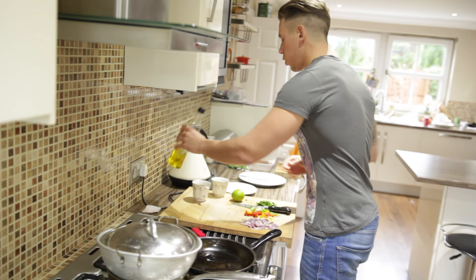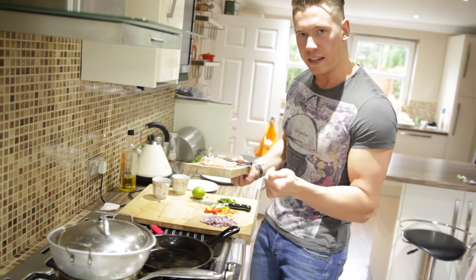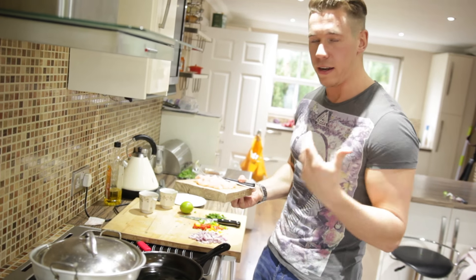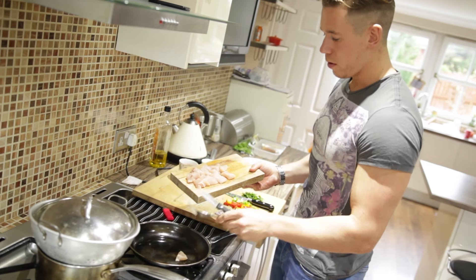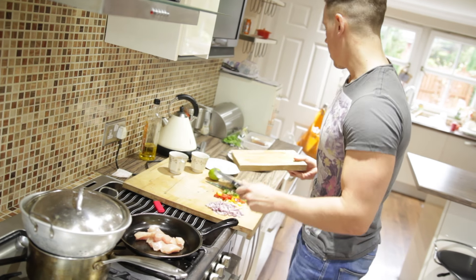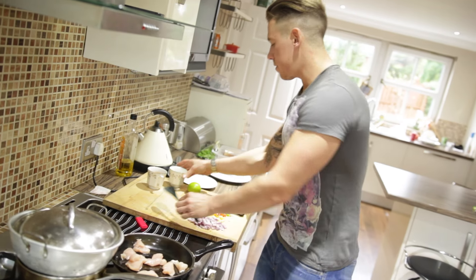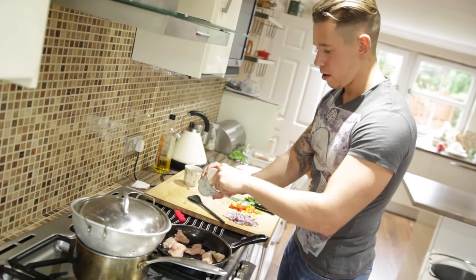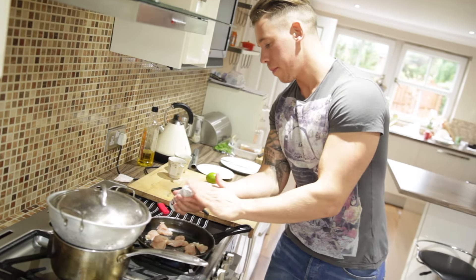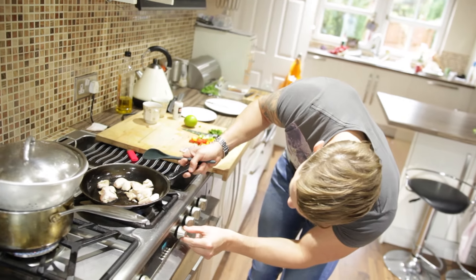Pan on, pop some olive oil in, and we're going to go in with our chicken. We just want to brown the meat first, then we'll add our onions. Turn the heat down and let the onions, juices, and sweetness infuse into the chicken. That's the sizzle you want! Chicken in, and we're just wanting to brown it — season with some sea salt and a little black pepper.